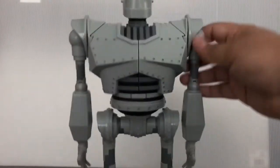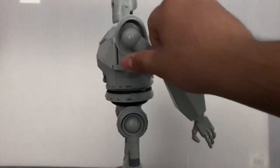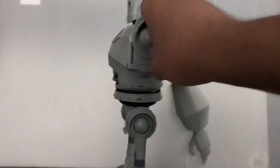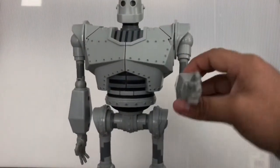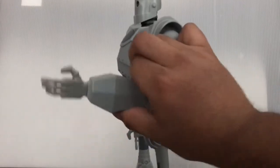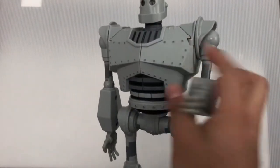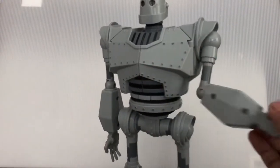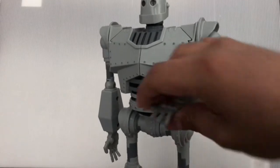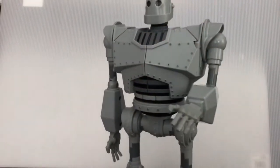Now let's check out the articulation. The only thing you can move is just the arms — they can go this much and this much. They're on a ratchet joint, so that's good. The arm can also bend, and there's an arm swivel. You can move it like this. The hand can also articulate — it moves 360 degrees. Same thing for the other arm.